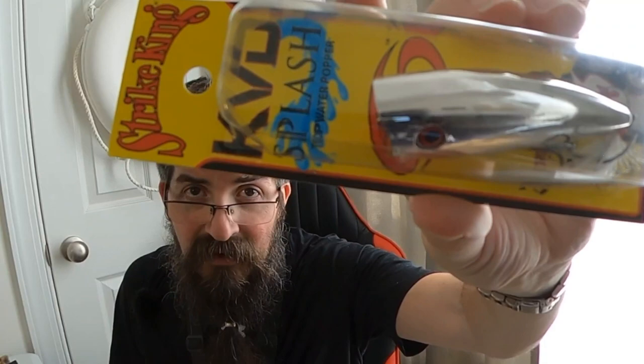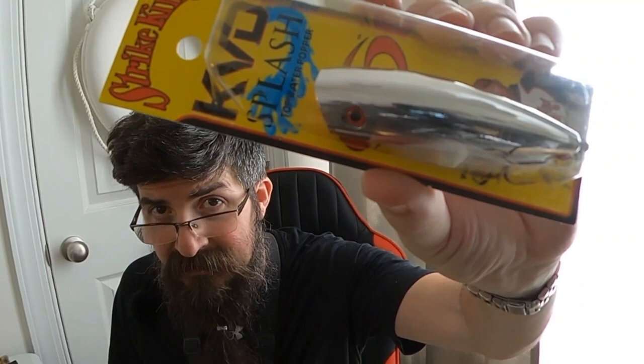It's summertime after all, they're gonna be hungry for some topwater. We're gonna tie that on something and see how it goes. That's gonna be my mission this summer and into the fall — to try and get a topwater bite out on the creek. Subscribe if you want to see how that mission goes. And then we've got a spinnerbait.